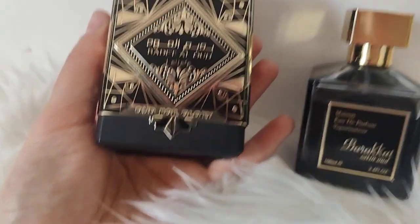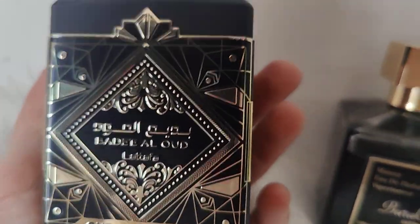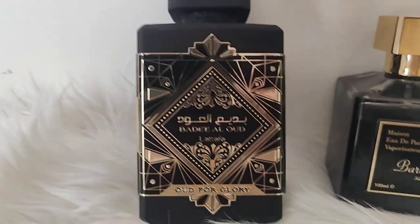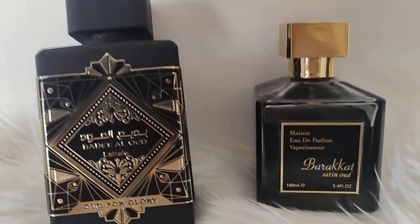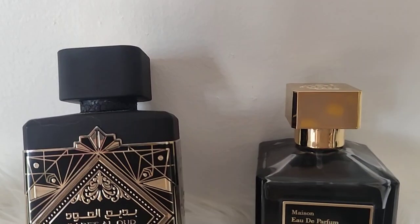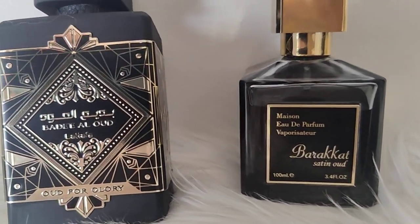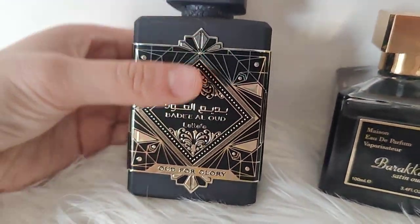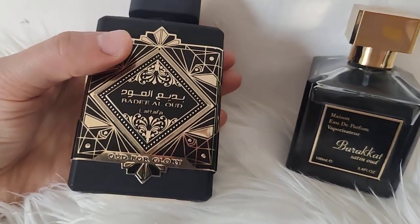This one is Lattafa Badiel Wood — it's duping Oud for Glory. I never tried that one, but this one is Badiel Wood. The smell is very unique and dense. Let me read the notes for you: it's amber woody, launched in 2020. There's saffron, nutmeg, lavender, agarwood, patchouli, and musk — a lot of notes: wood, patchouli, nutmeg, and lavender too.